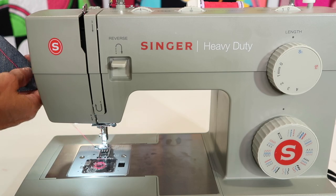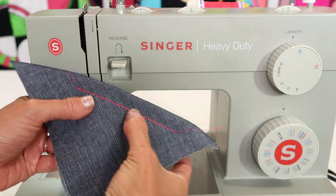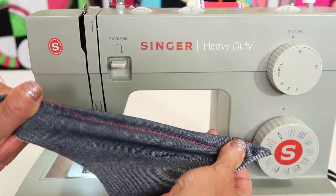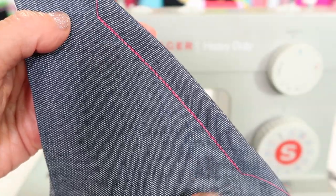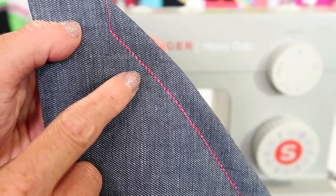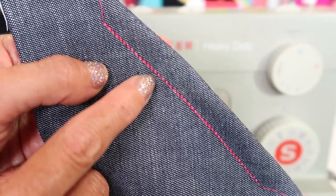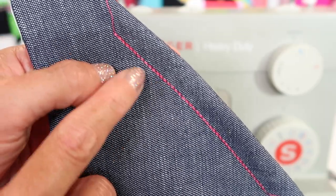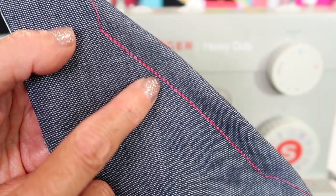We have a triple straight stitch. The reason I want to show you this on the diagonal — which is the bias — is because it has stretch and give and doesn't pop. It's a very reinforced stitch. It looks very professional because every stitch goes back in the exact same hole, and it also makes it look like you used thicker thread. Instead of rushing to the store and buying a thicker thread, which means you need a bigger needle, you could use hot pink like me or variegated thread, which is super fun to work with.